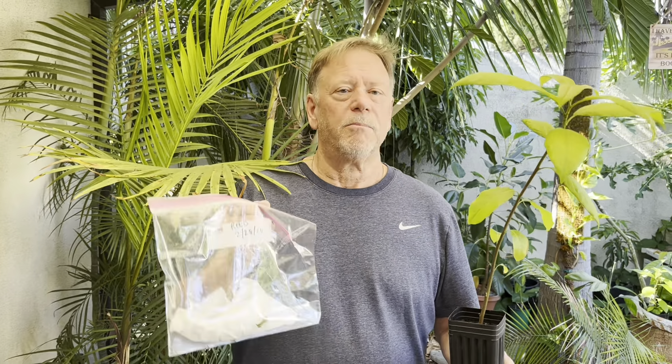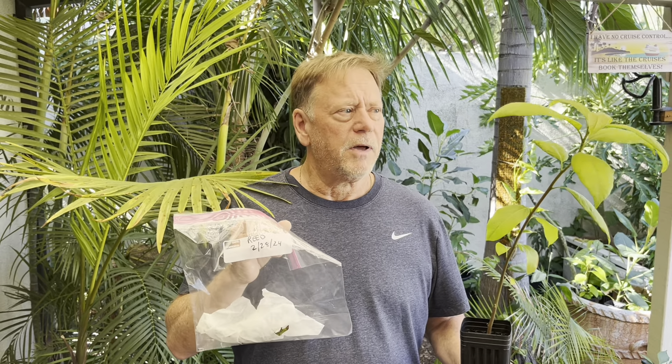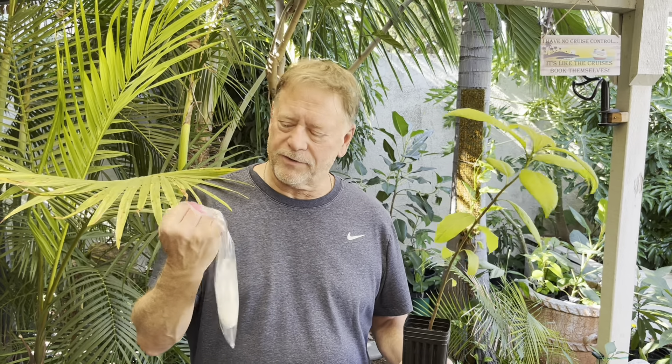Our goal is to graft budwood from a tree that we know produces good fruit that we like. In this case it's Reed. Reed avocado is a delicious round fruit, very nutty — a little better than Hass in my opinion. The fruit size is usually right around a pound to a pound and a half. I love them, and so that's what I'm going to graft onto this young seedling.